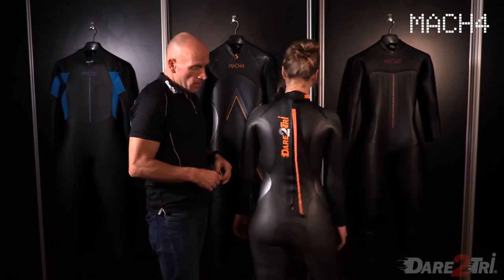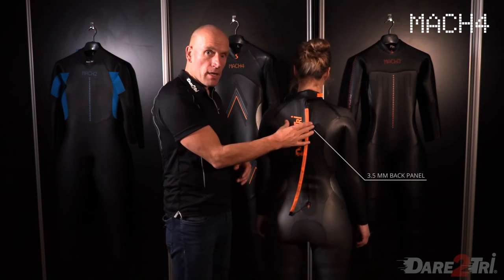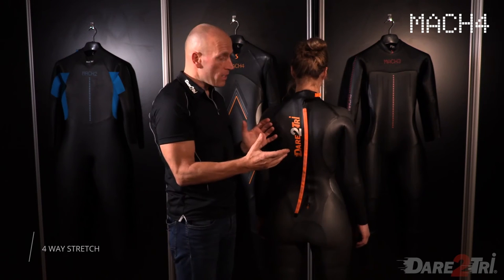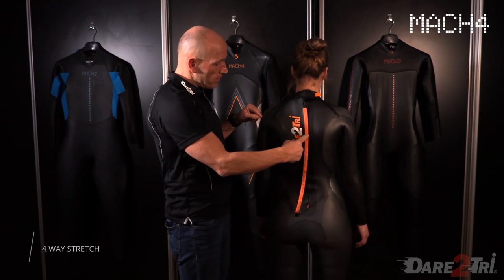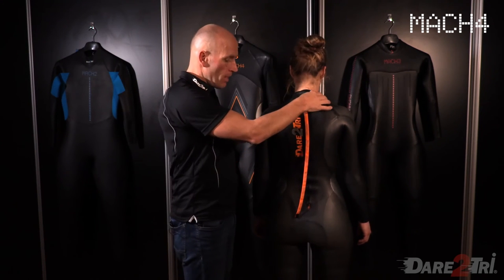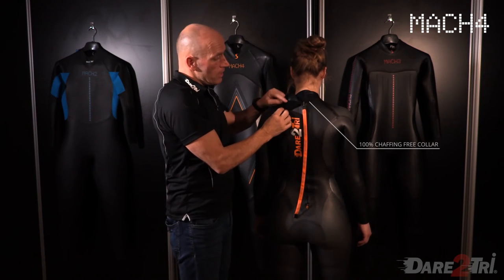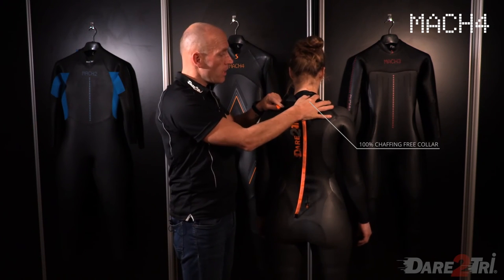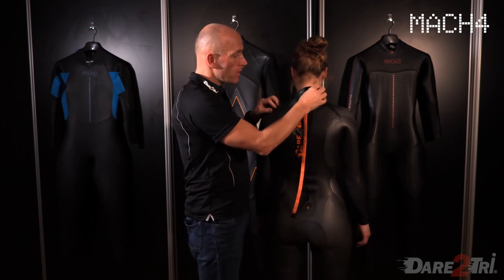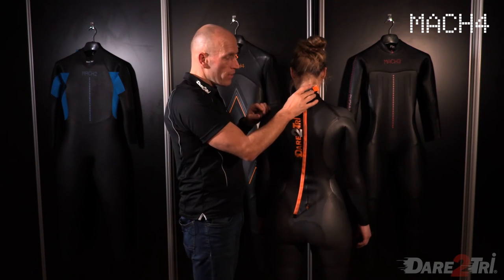The back of the suit is 3.5 millimeters, but also on the inside, again, the secret is a super stretch nylon — a four-way pre-stretched nylon — which gives all the flexibility from the upper back to give you freedom. We've got the zipper closure with a soft part velcro and a hard part. We place it this way because when people close it incorrectly, the soft part touches the skin and there's no chafing.